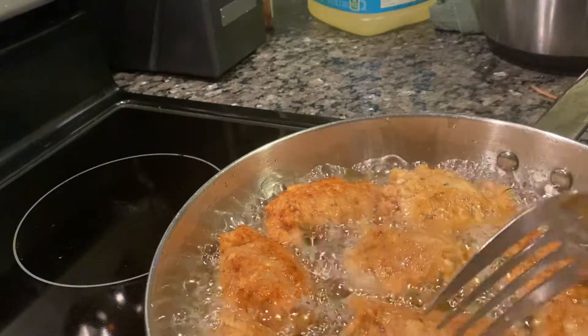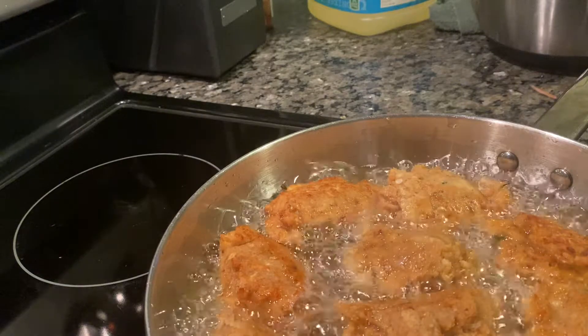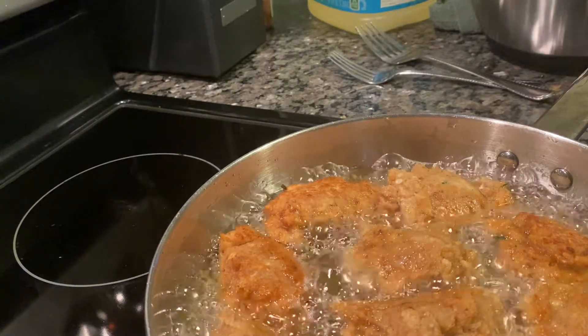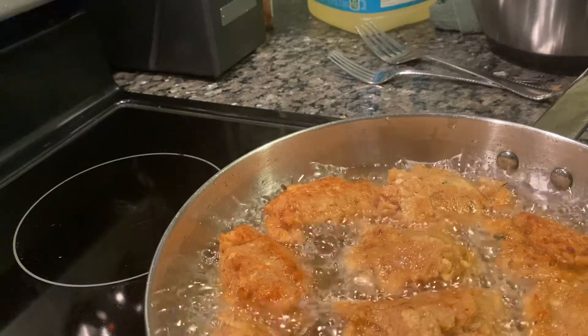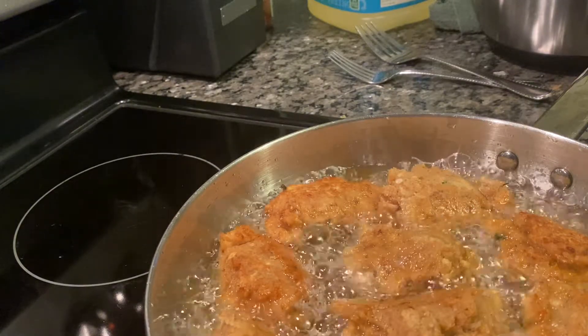And then once they brown, get them to the plate and put some pepper powder on them, and drain some of the oil off.